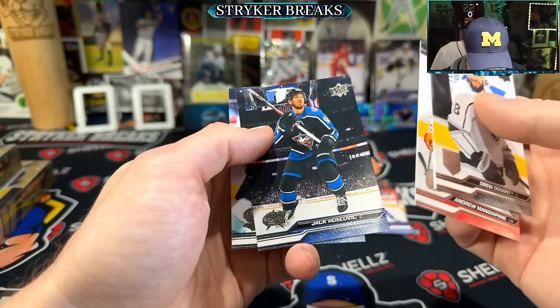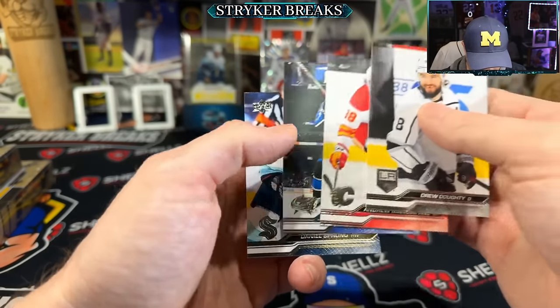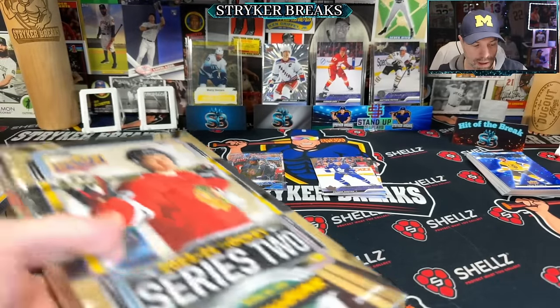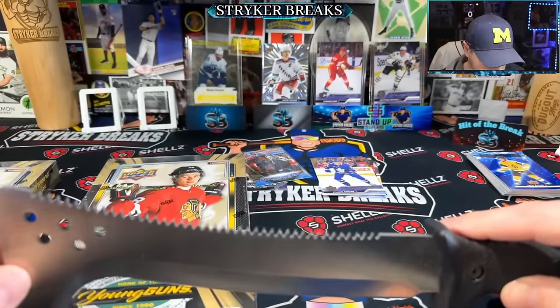Couple of cutoffs there too — some kind of C or something, I don't know exactly what that's all about. Okay, that was the box. Nice.